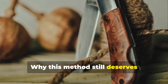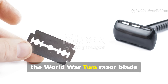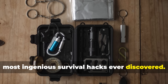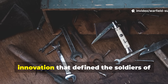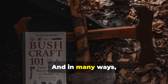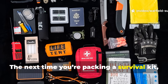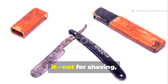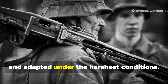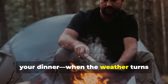Why this method still deserves attention today. In an era of ferro rods and magnesium strikers, the World War II razor blade fire-starter remains one of the simplest, most ingenious survival hacks ever discovered. It represents the kind of field innovation that defined the soldiers of that generation — using what they had, not what they wished they had. And in many ways, it's a lost art. The next time you're packing a survival kit, slide a high-carbon razor blade into it — not for shaving, but as a nod to the ingenuity of those who fought, survived, and adapted under the harshest conditions. It might just save your life, or at least your dinner, when the weather turns against you.